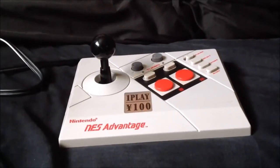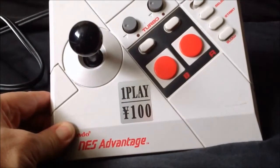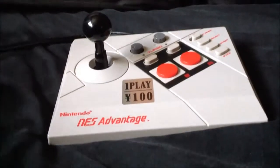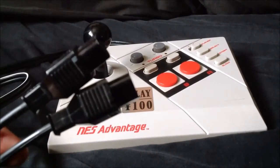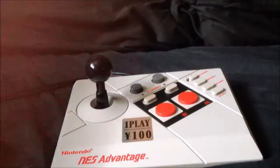I'll start it off with the NES Advantage. As you can see, there's the NES Advantage. It's for the NES, as you may have guessed. It comes with a very strange lead which has got two NES controller ports on it, so you can plug into port 1 and 2 at the same time, which is rather odd. But I'll explain that to you now.